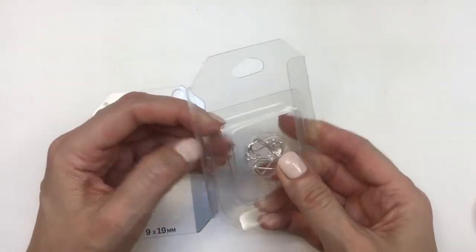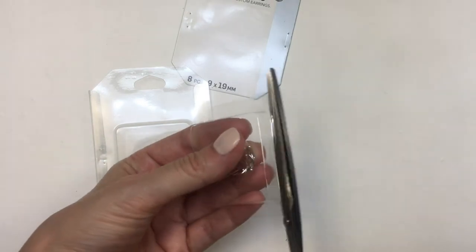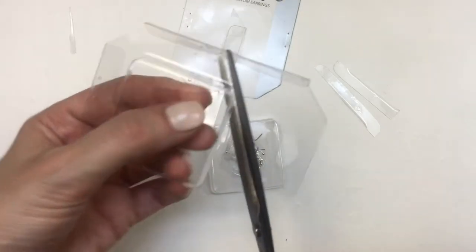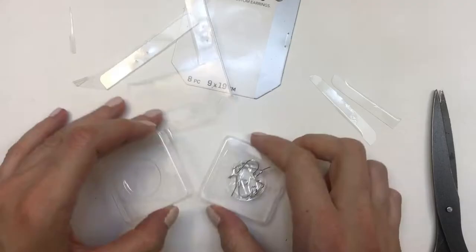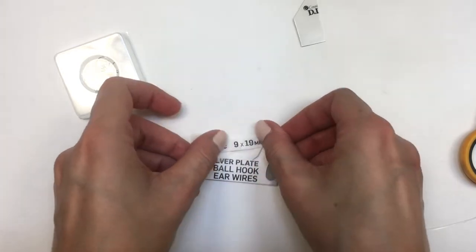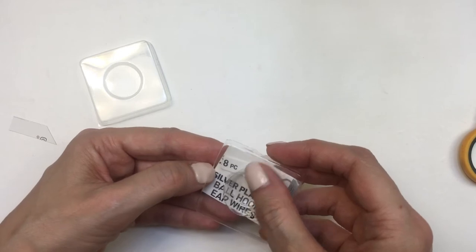Some products come packaged in plastic boxes or stored in plastic. We're going to use those — removing the excess plastic and doing the same for the lid — and this creates a tiny box where I can store my items. Again, I'm taping the information on there because I think these items are pretty cute and I want the name for whenever I want to buy more.